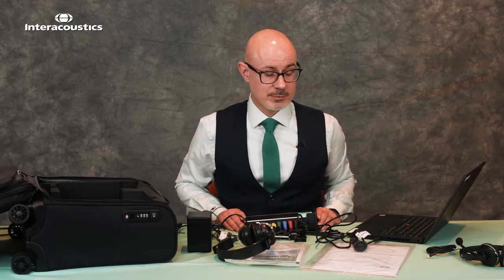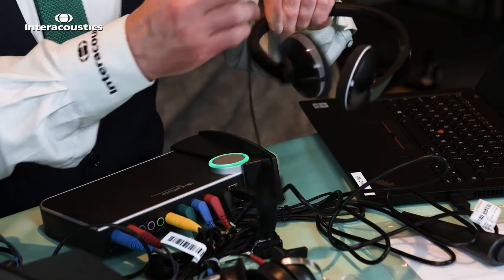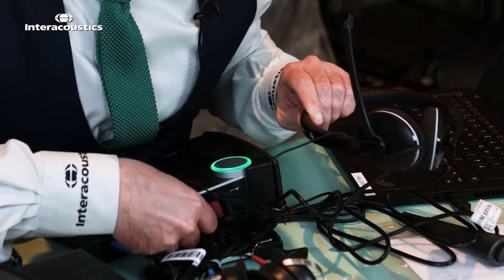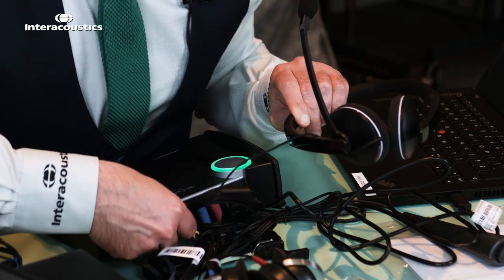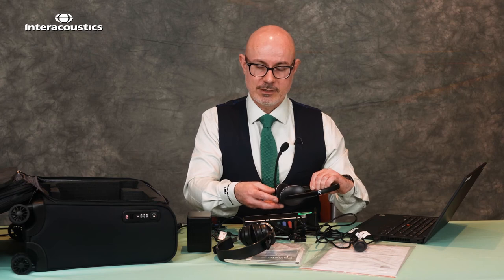For installations where the patient may be at a distance from you or in a booth, we can use the monitor headset. We place the green jack into the monitor slot, and using the boom mic we can use the talk forward facility by placing the jack into the pink port — then you're ready for your testing.